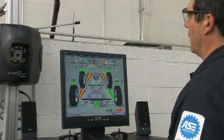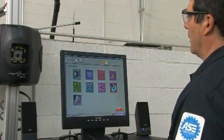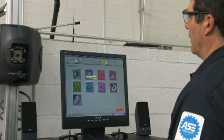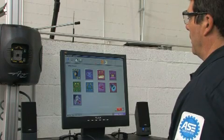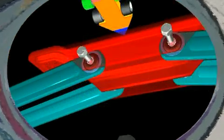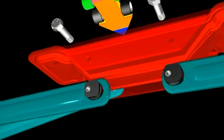The V3D is loaded with procedures built into the program to assist the technician with those difficult adjustments. Whether it's a vehicle with cams, shims or slots, the adjustment assistant makes the novice and the experienced technician look like a pro. Animated illustrations of the corrections show exactly how to make the most of the adjustment assistant.